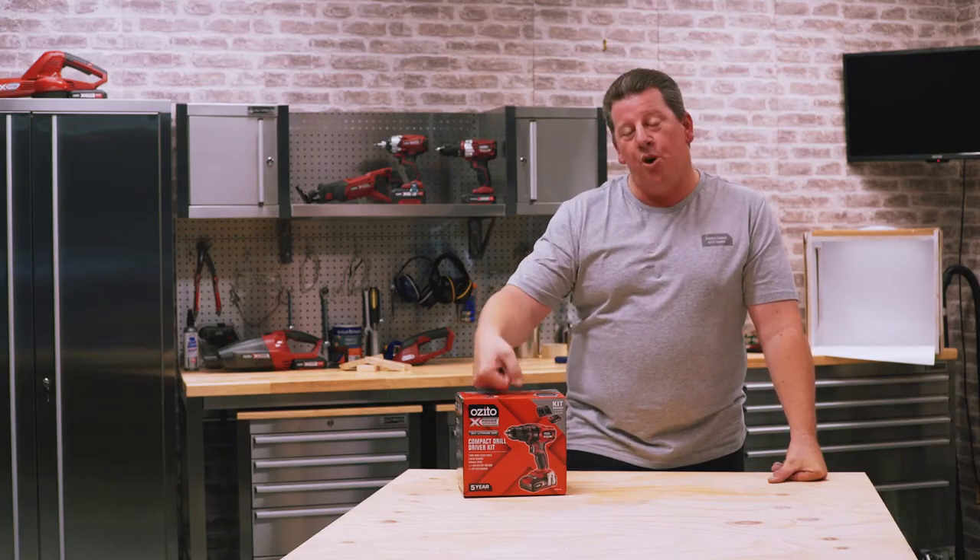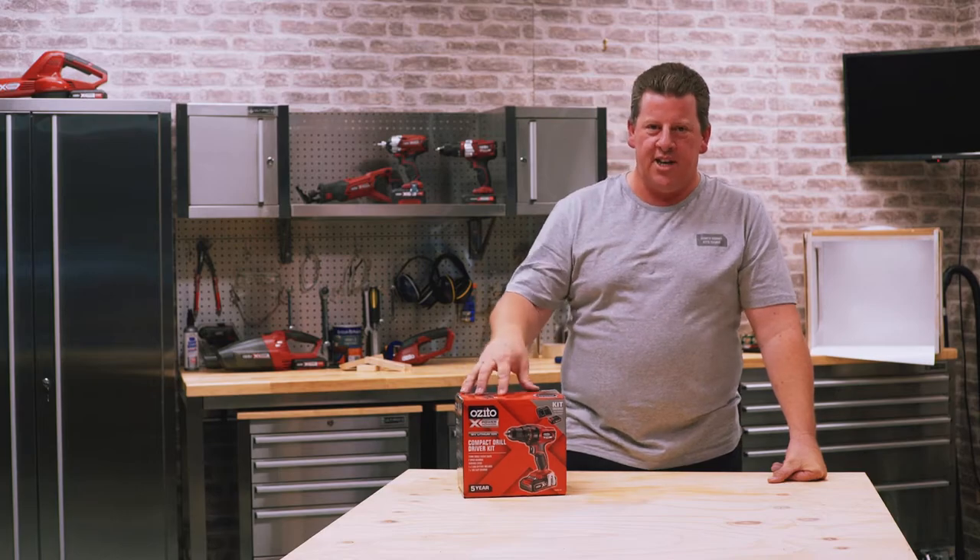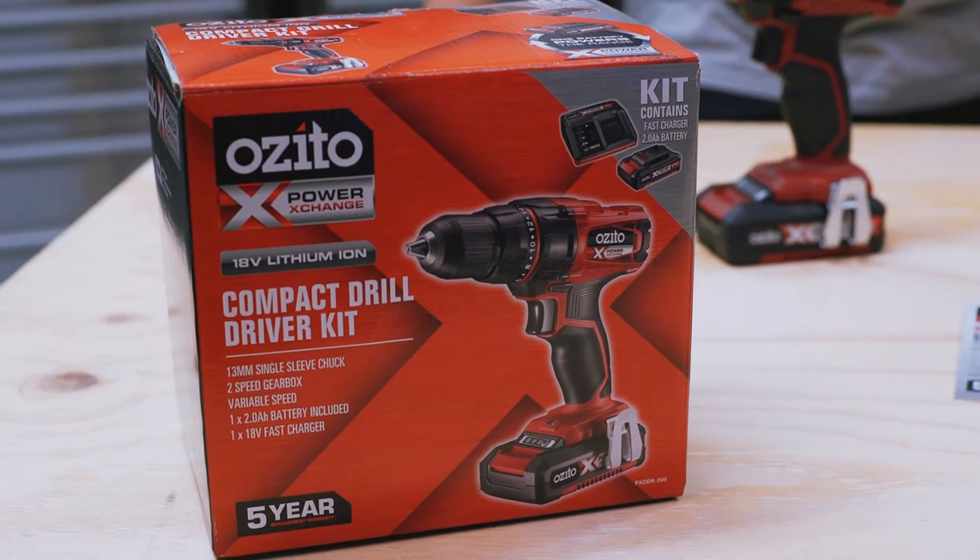Hey, Andrew from Azito here. Let's talk about our Power Exchange Drill Driver Kit. If you need to know what capacities it can do, it's all listed on the back here.